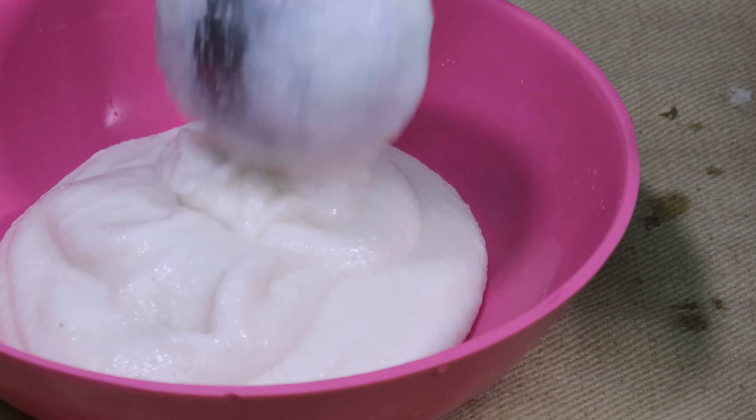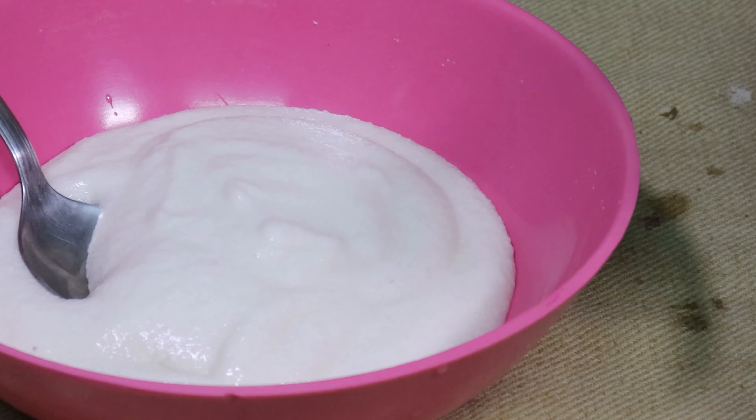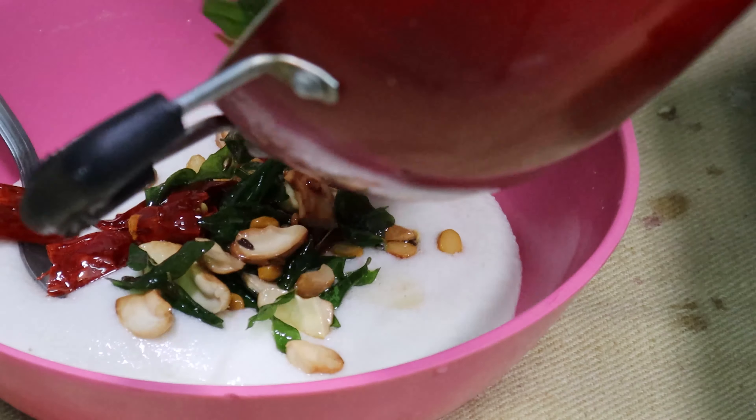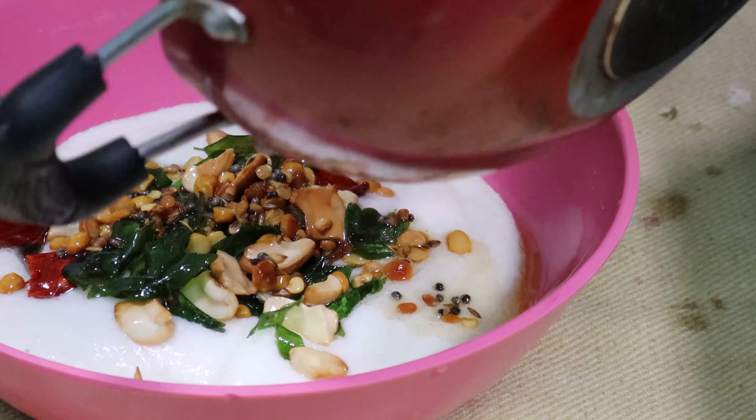This is a good taste. I am very happy to make this dish. I am going to eat the dish.